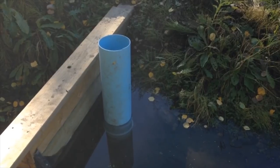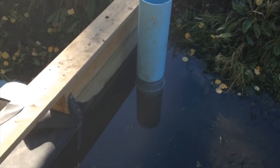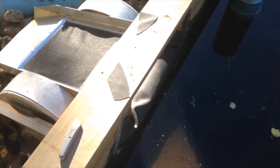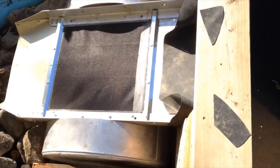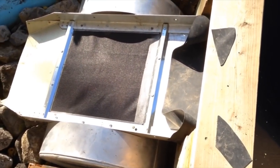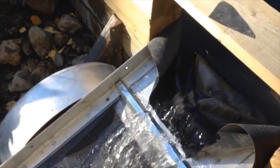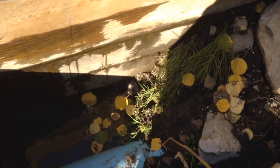Attaching a segment of 8 inch PVC pipe with a bell end lets us control collection of water above the weir. A temporary piece of window screen is installed to prevent any debris from entering our tank. You can see the flow through the standpipe has ceased. As the water rises we find some leakage around the edges of the weir.